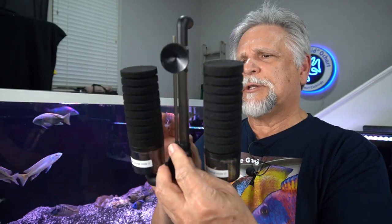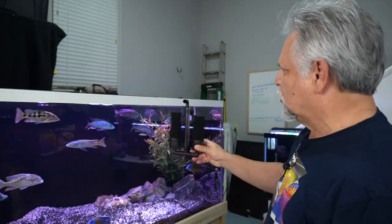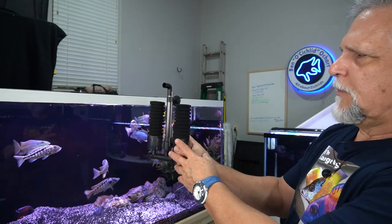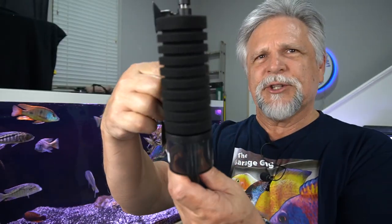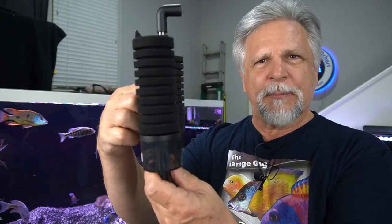I would put this in something like a 29-gallon or larger, flush up against the side of the tank. It's not going to look too bad on the side. If you put it in the back, it'll be a little bit more of an eyesore. But up against the side, especially if you have a black background like the majority of my tanks, it's not going to look bad at all.